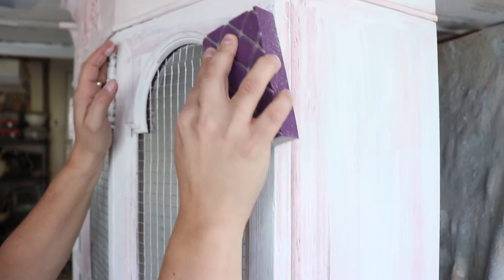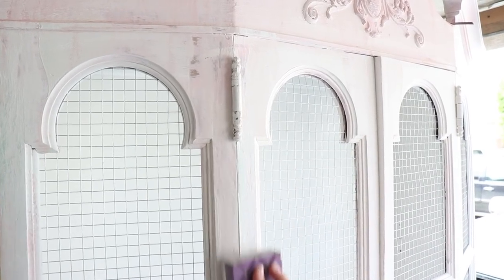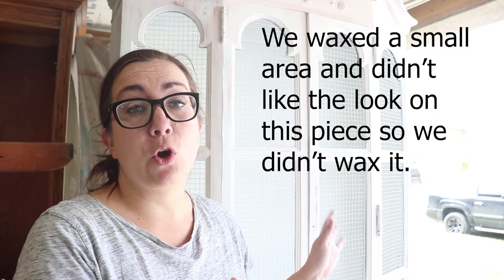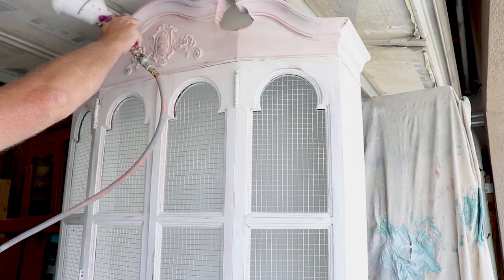The next step is going to be hand sanding. Normally I use an orbital, but I don't want to go too far and I want a little more control. I've got a sanding block that's 220 and we're going to go over the entire piece, smooth it out, bring some of the underneath colors through, and then see where we're at. Before we put on any black or dark wax — which I haven't decided yet — we're going to go ahead and seal it with Sweet Pickens Top Coat so we can control the wax more and it won't dirty up the piece. You'll notice as we spray it on that the colors are really going to pop. With clay-based paint, it lightens up when it dries and gets darker when you seal it.